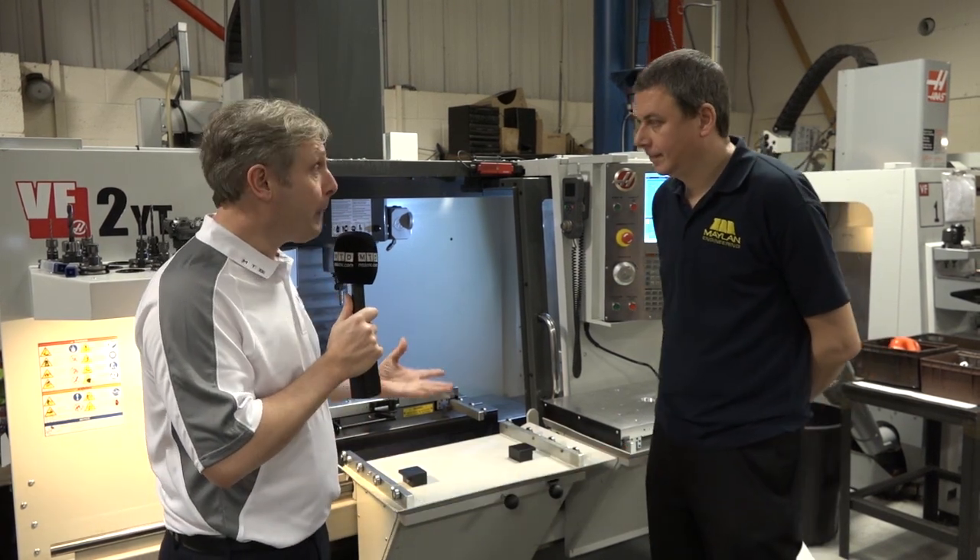We're with Steve Weiss from Mayland Engineering. They manufacture the Mayland Pallet Master. So Steve, tell me a bit of background about the product please.